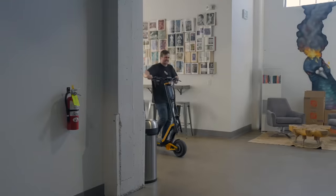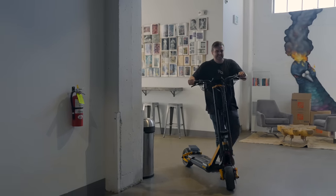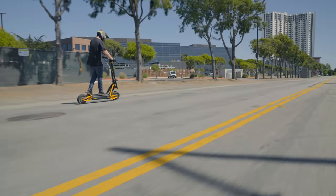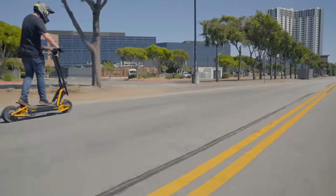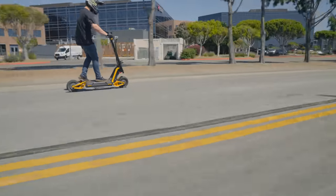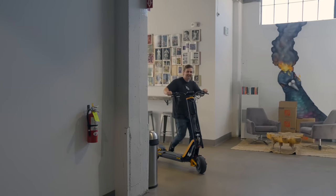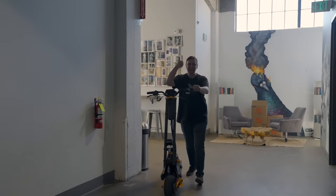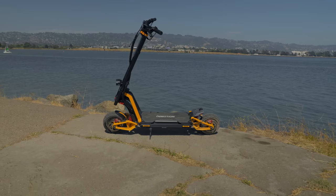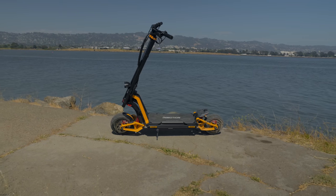This flexibility does come at a cost though: at the stiffer damper settings, it squeaks incessantly and makes moving the scooter around or steering at lower speeds an extremely grating experience. Once you're at speed it mostly goes away — or maybe it's just drowned out by the sound of the wind. Luckily, loosening the damper gets rid of the noise, so you don't have to hear it every time you move the RS around.